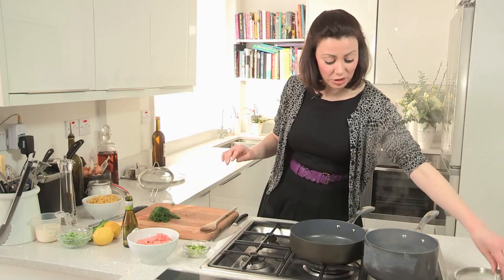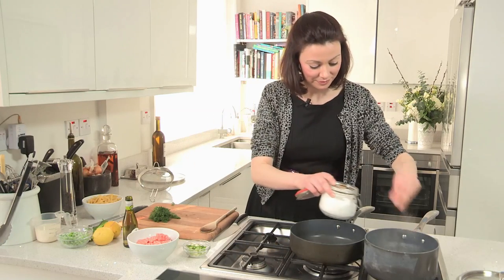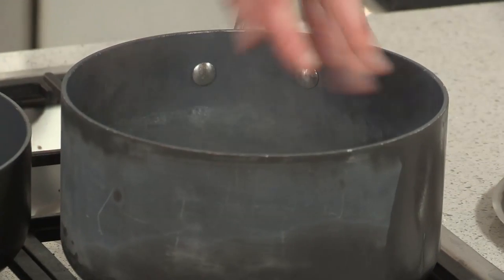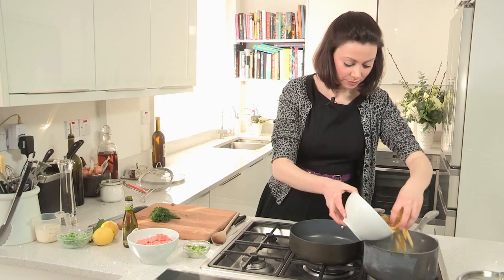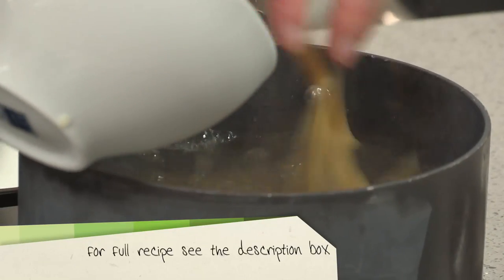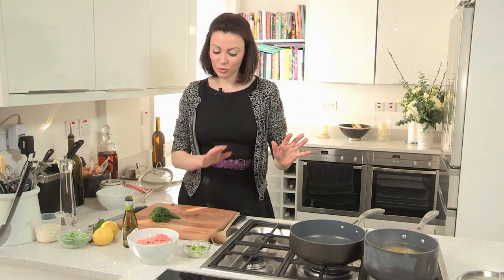My water is just coming up to a boil and the one thing you need is really salty water for pasta, otherwise it tastes disgusting. There's an Italian saying that the pasta water should be as salty as the sea. It won't absorb all this salt, so don't worry — you're not going to give yourself a cardiac arrest. It's just to flavour the water and to flavour your pasta. So I'm going to pop that into the boiling water and let that just bubble away, and while that's cooking I'm going to get on with my sauce.